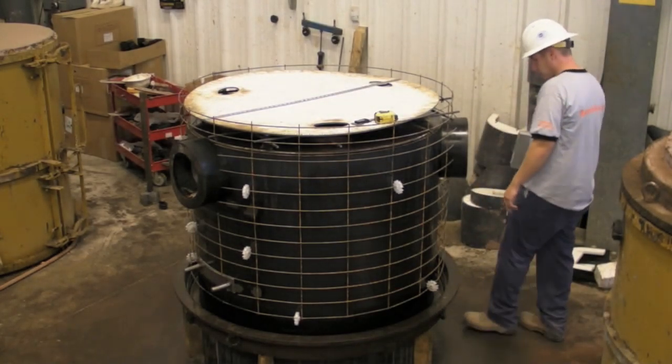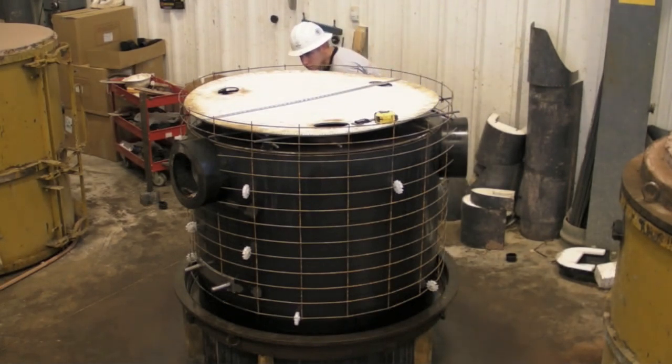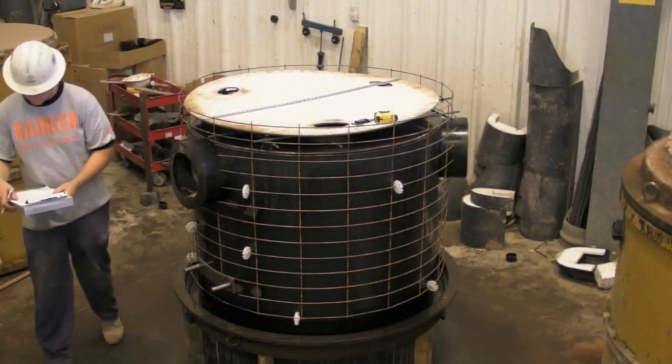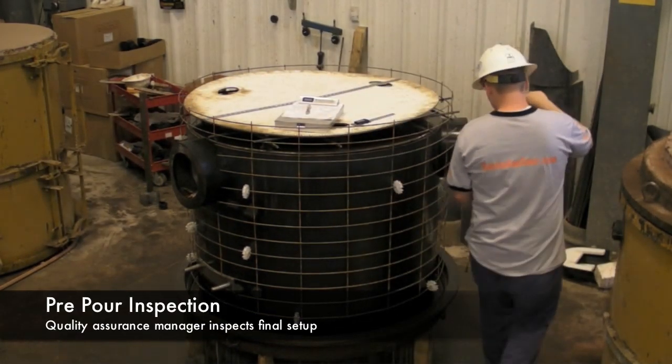A 360-degree wheel is shown on top of the inner cage. This is how the technicians know where to place the hole formers. Tyler performs a pre-pour inspection for each manhole product before it is poured. It is a thorough inspection process that helps ensure a correct finished product.